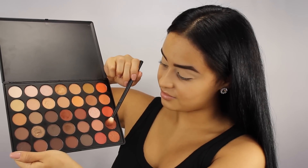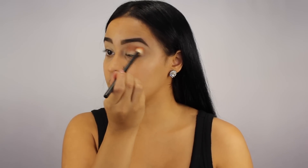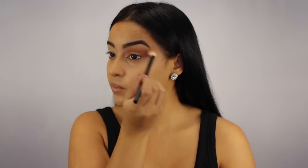First things first, I wanted to start with a warm transition color, so I'm taking these two shades from the Morphe 350 palette and I'm blending that into my crease with my Kiko Milano blending brush. I really wish these colors had names or numbers — that way it would be easier to explain — but I'm just gonna roll with it.